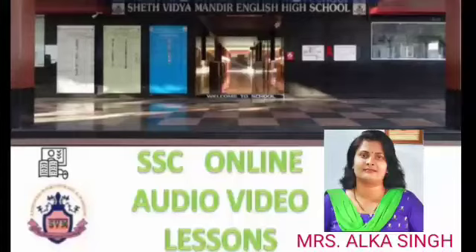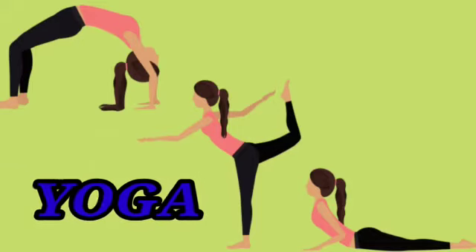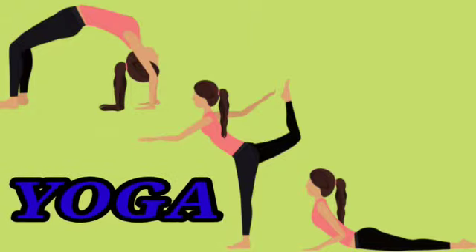Hello students, I am Alka Singh, Physical Education Teacher in St. Vidya Mandir English High School and Junior College. Today, I am going to teach you the benefits of Padmasana, Vrikshasana, Halasana, and Pashimottasana.